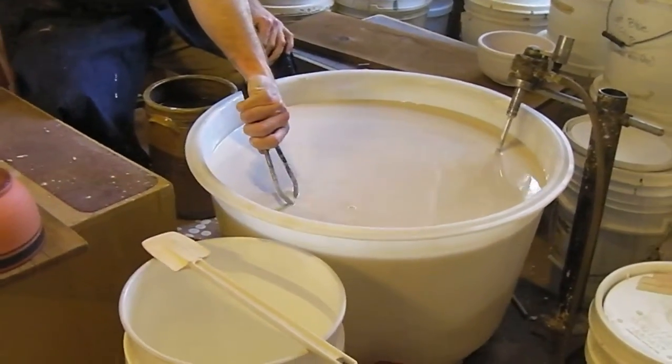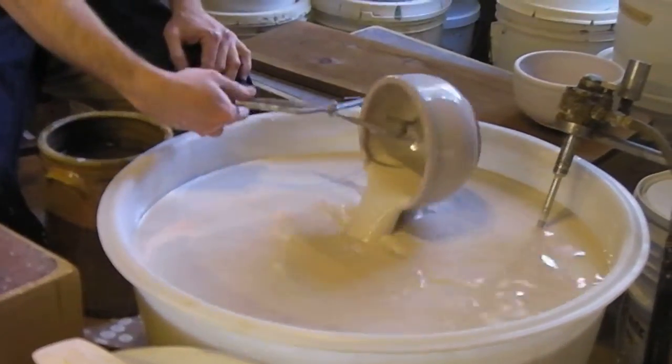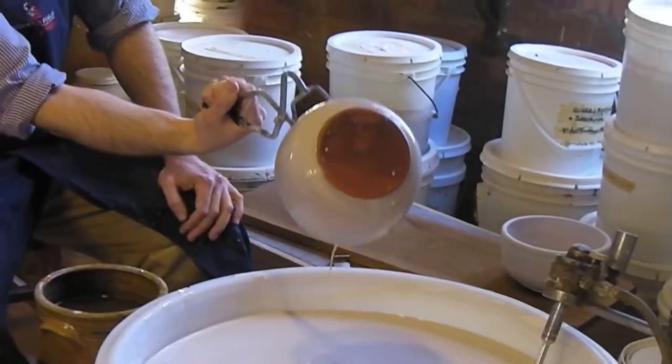So I just dip it in the glaze. I sort of count up to six in my head, then bring it out of the glaze.